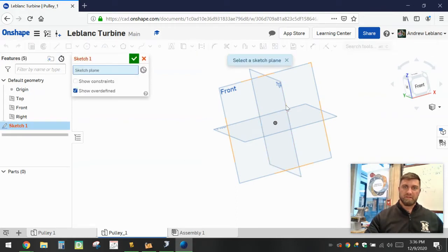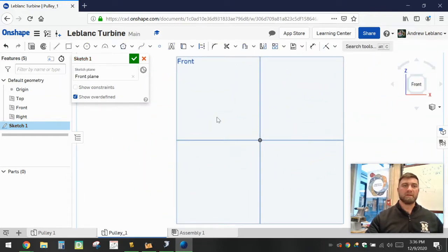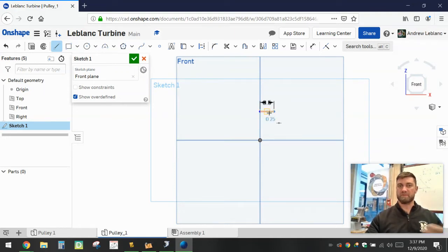We're going to hit Sketch and go on to the front of our pulley and start drawing some lines. The first line is going to be the inner circle where the belt pretty much rests — that's going to be 0.5 inches over. When we're done it will be one full inch, but we'll use the mirror tool to save a little bit of time. It's going to go up at a steep angle — we're not too concerned with the exact angle. Then we're going to draw another horizontal line that's going to be 0.25.